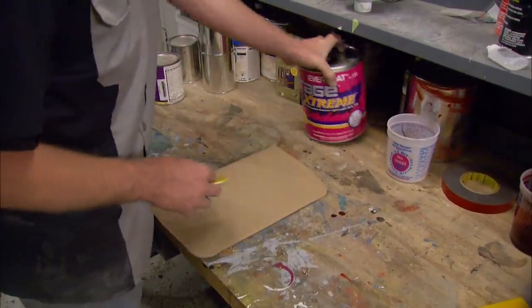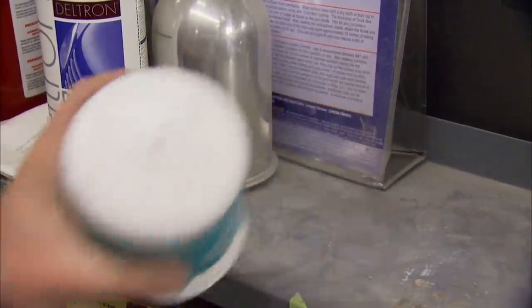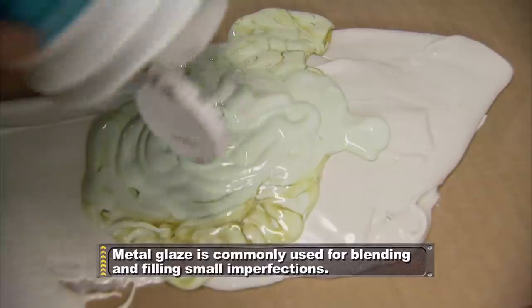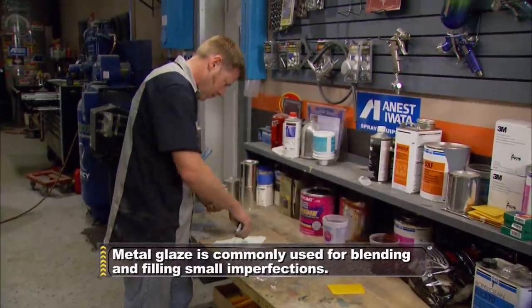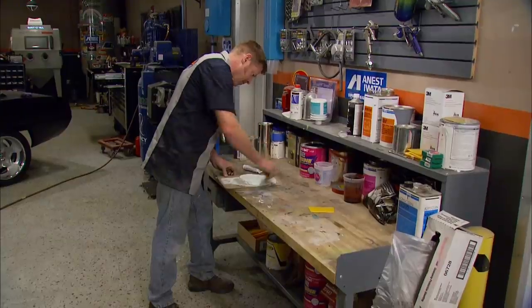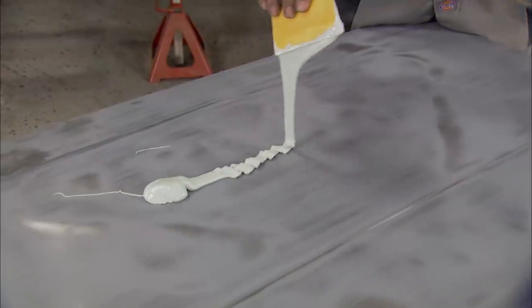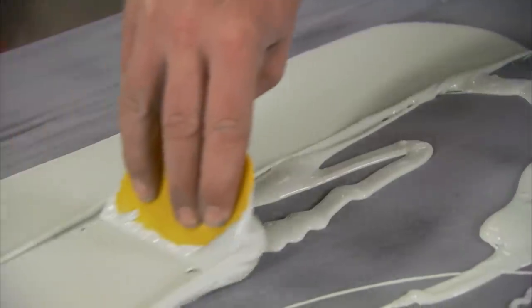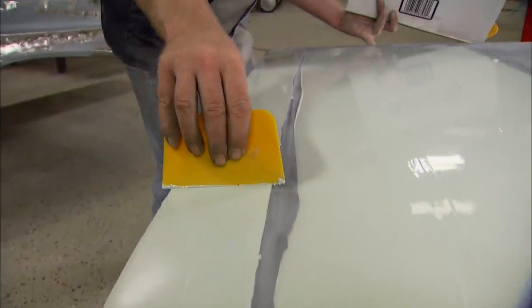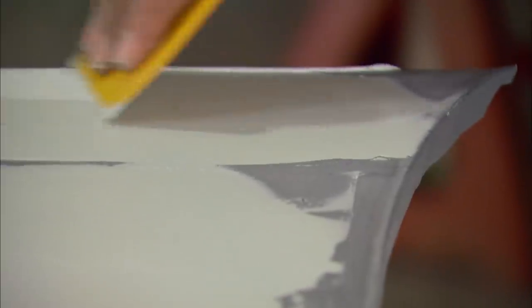Time to mix up some plastic. Since I'm covering a large area with a very thin coat, I'll thin it out with some metal glaze. This will allow the plastic to spread more consistently and will also help it self-level. Try to keep the filler as smooth and even as you can and keep the pressure consistent on your spreader. The closer you get it now, the less sanding you'll have to do later.